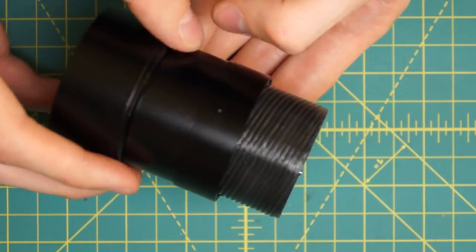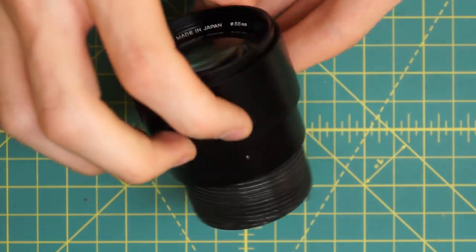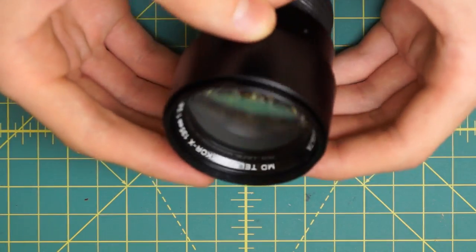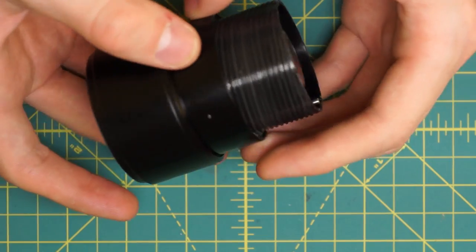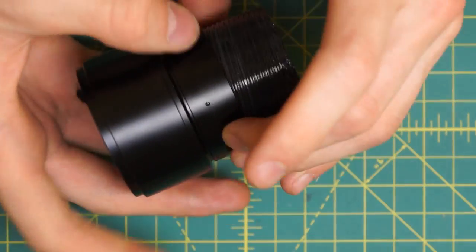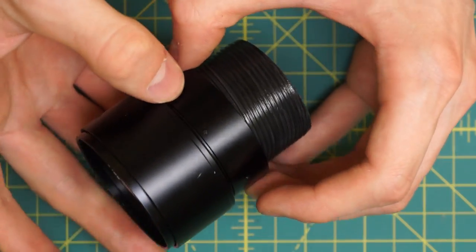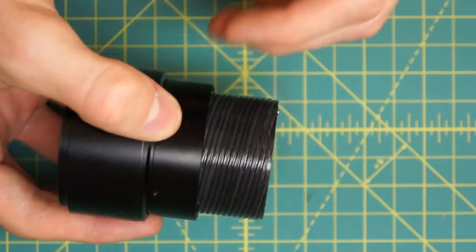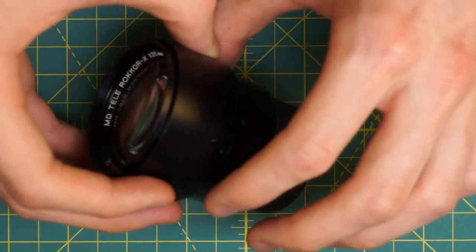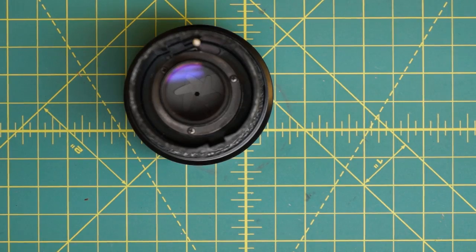Now I have just the main body section with all the lens elements. You'll notice on this section there are little slotted screws going around - three lower ones and then one upper one which I pointed out before. You don't want to mess around with those three lower screws going around because they actually remove the diaphragm blades. I'll talk about that in a second, but right now I'm going to remove the back lens element.